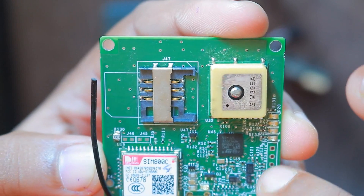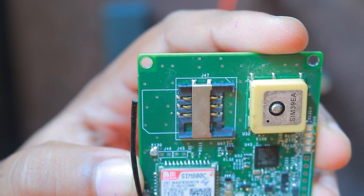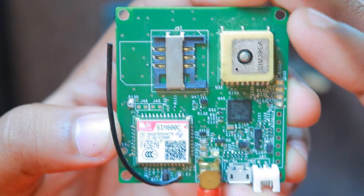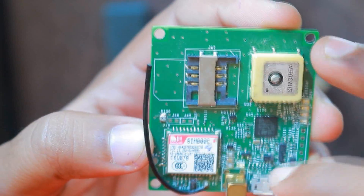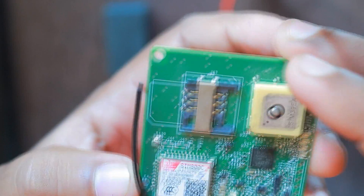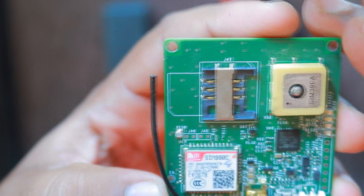One more important addition was the addition of a battery fuel gauge. This battery fuel gauge will give us the battery capacity left and the current being consumed by the device at this moment. This fuel gauge can be read by the microcontroller through the I2C interface. There is the USB connector for debugging and a JST connector added for the battery input. This is the current sense resistor which is used by the battery fuel gauge to measure the current being consumed by the device.